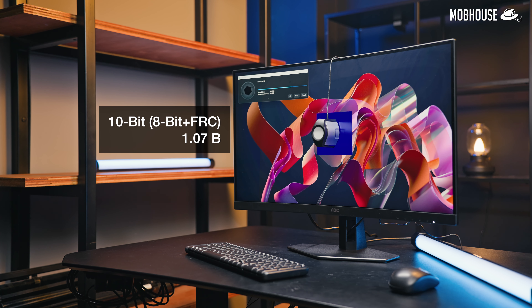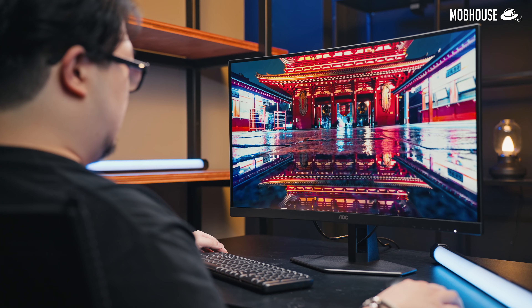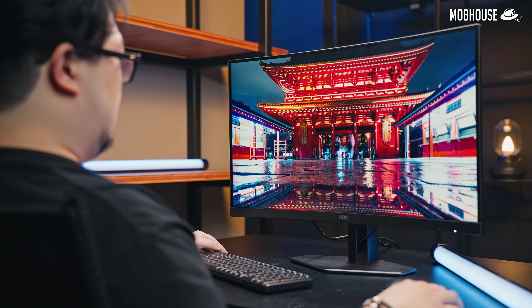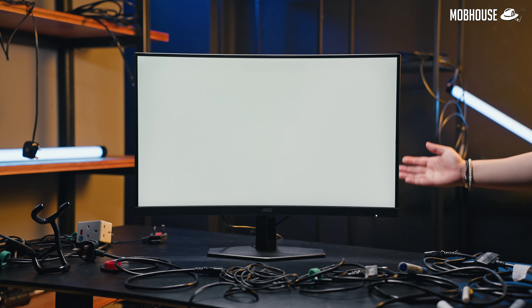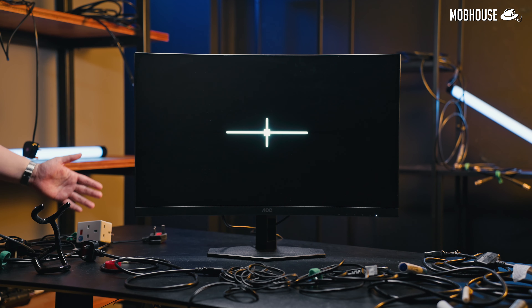Color accuracy here is pretty good — not just for a VA panel but monitors in general — though the viewing angle is slightly worse than IPS. Because this monitor uses VA, it has better contrast than most IPS panels, even with only 300 nits of peak brightness. It's probably not ideal for HDR content, but screen uniformity is pretty good, especially for a 27-inch curved panel.